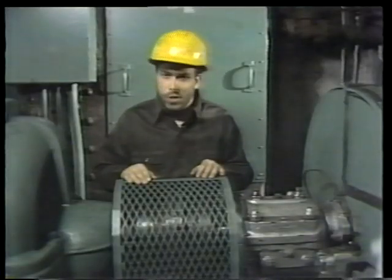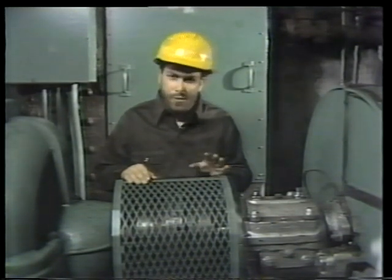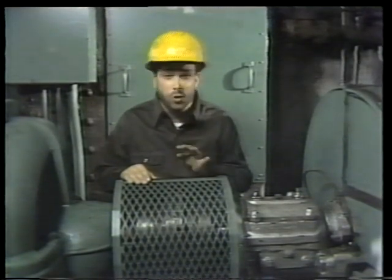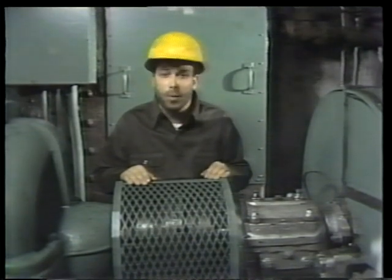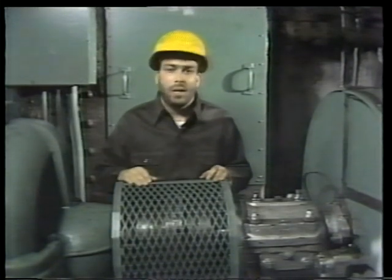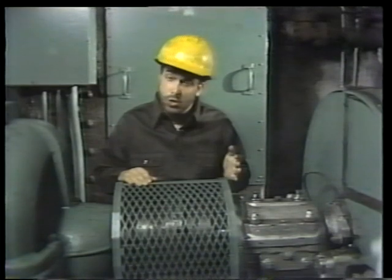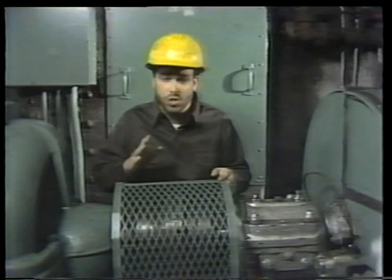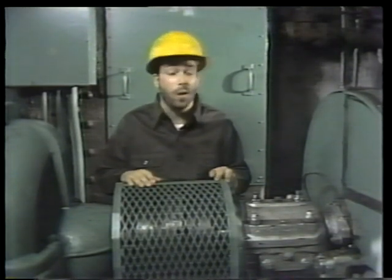When we work on this bearing, we're going to be primarily concerned with proper clearances — making sure there's the right amount of space between the bearing and the shaft. If there's too great a clearance, the shaft won't be properly supported; it'll wobble, bounce, make noise, heat up, and generally destroy itself and the bearing. If the clearance is too small, not enough oil gets in between the bearing and the shaft, causing friction and overheating, which eventually results in bearing failure.